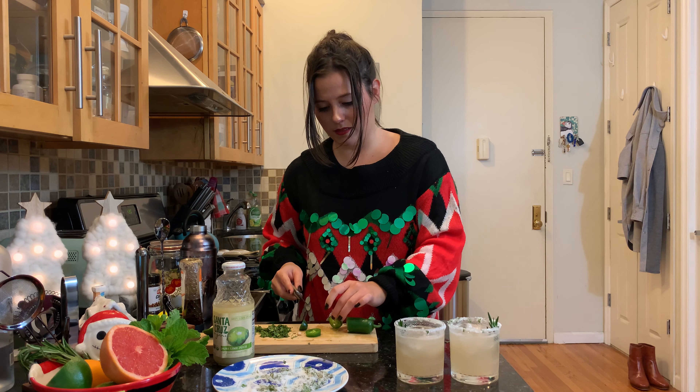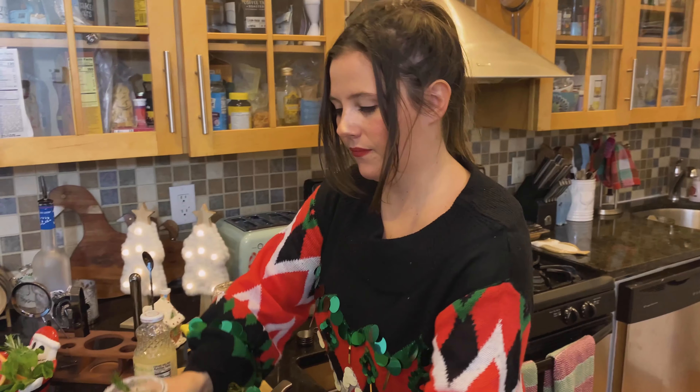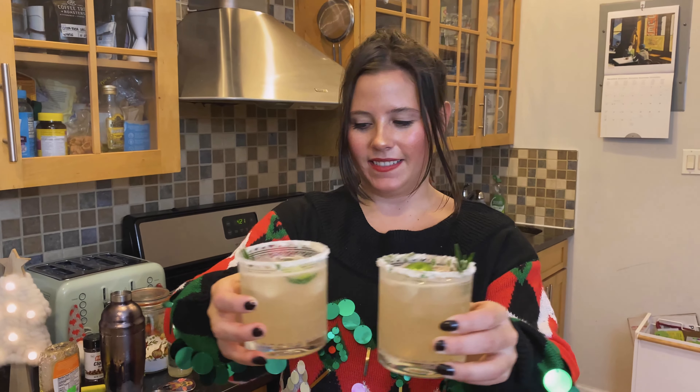Cute! I don't really like jalapeños to begin with so this is a big thing for me — it is good. Thank you! So we have our sweet and spicy Grinch cocktails, perfect for the holidays. Want to try? Let's do it!